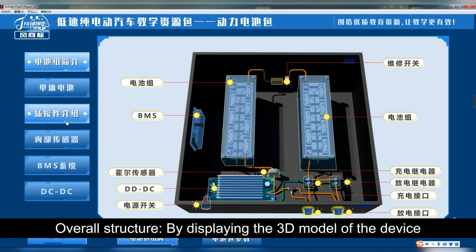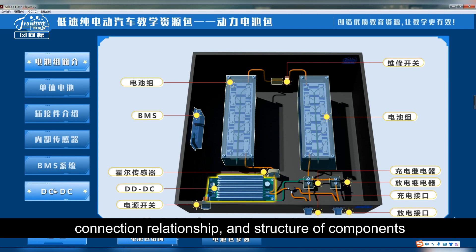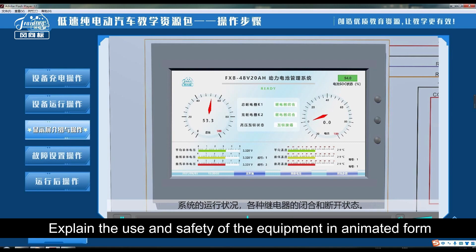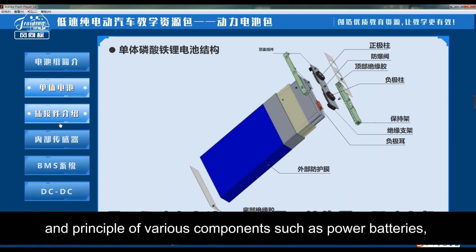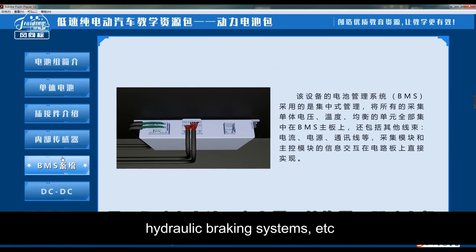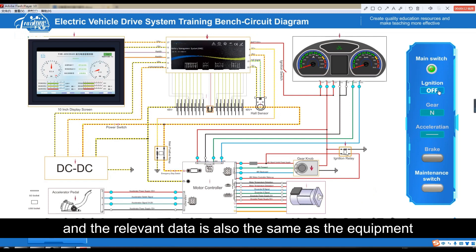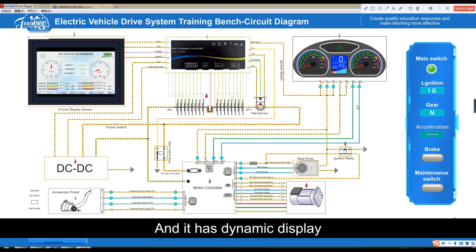The overall structure module displays a three-dimensional model of the device so students can understand the position, connection relationship, and structure of components. A single component can display relevant introductions and operations. Operation steps cover six actions in total, explaining the use and safety of the equipment in animated form. The structural principle module showcases the structure and principles of various components such as power batteries, chargers, converters, drive motors, transmissions, and hydraulic braking systems. In the circuit detection module, the circuit diagram is consistent with the equipment, and relevant data matches the equipment; the interface can be zoomed in and out, dragged and dropped for learning, with dynamic display.